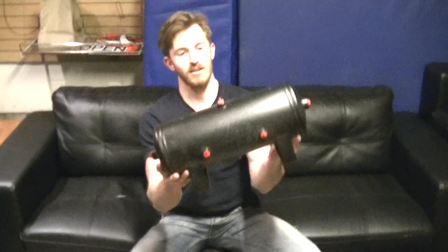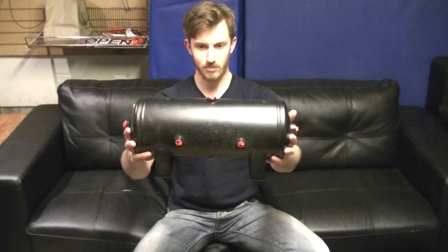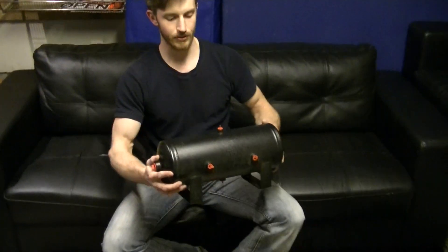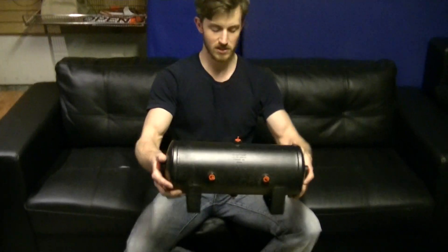Look at that. That's a 3-gallon air compressor tank, so that will be mounted on the back of the exoskeleton, in addition to the small scuba diving tank, which should be about the same size.